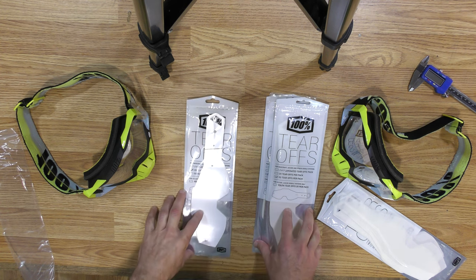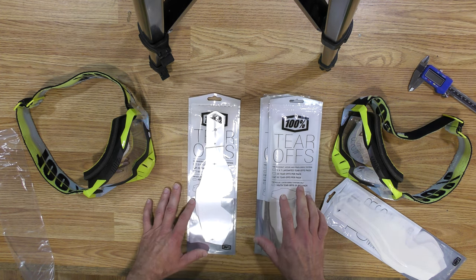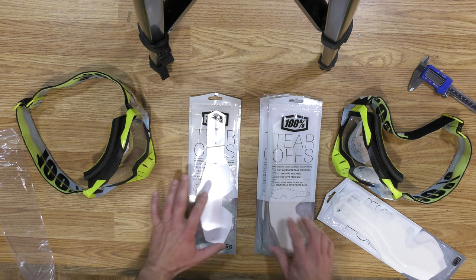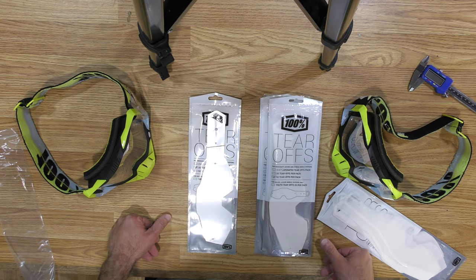I think I'm going to have to change goggle brands because of this. I've been going back and forth over email with 100% about this. I've sent them photos and videos demonstrating the difference, but they're refusing to acknowledge that there's been any change in the way their tear-offs are. So I don't really know what to do — I think I'm just going to have to change goggle brands.